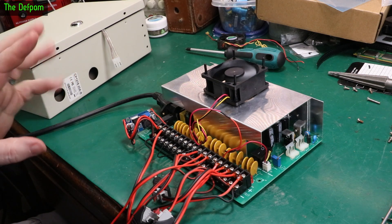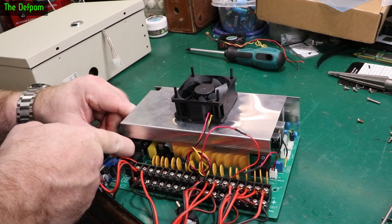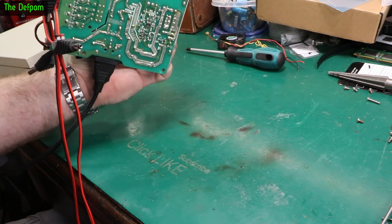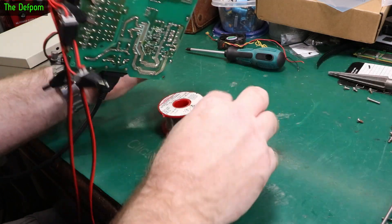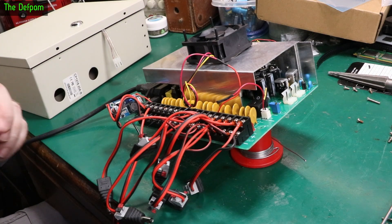I just flicked it on for a little bit and turned it off again. I thought I heard a spark when I first turned it on, which is why I turned it back off straight away. It could be the bench itself — I think I might need to insulate this on something. There we go, that's kind of insulated now.